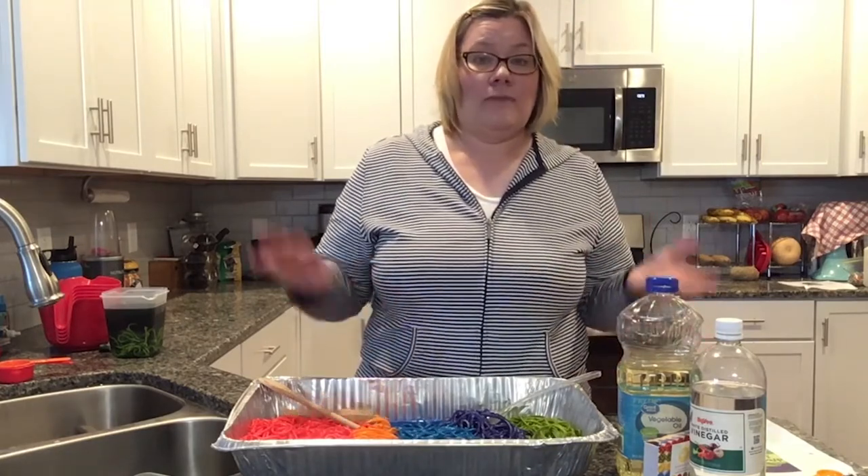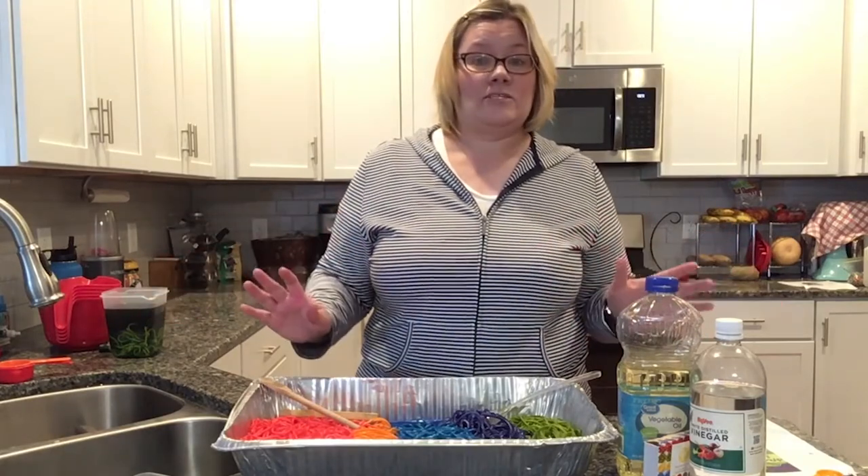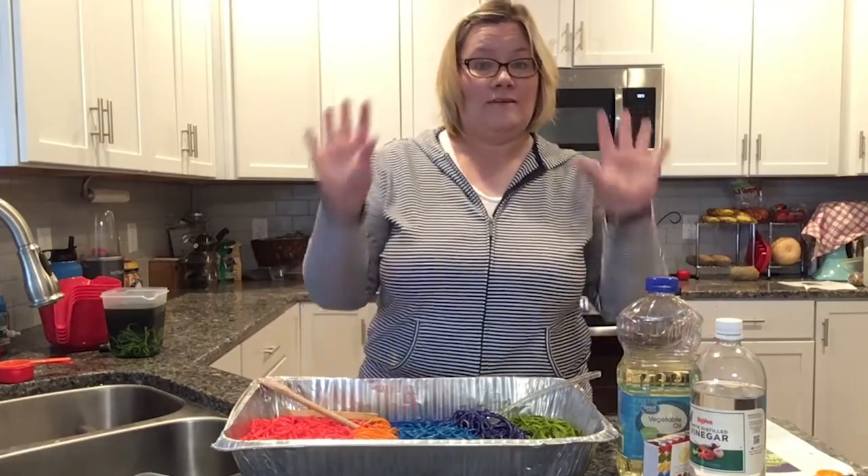I hope you enjoyed how to make the colored pasta. Come back next week for some more sensory fun. Bye guys!